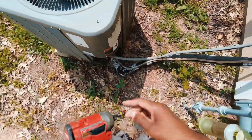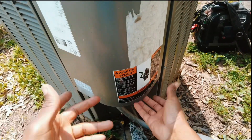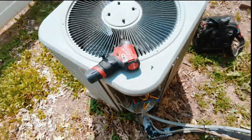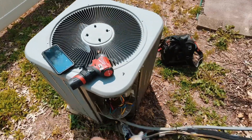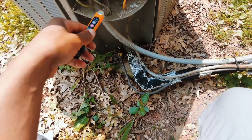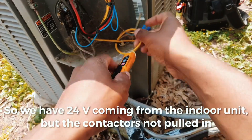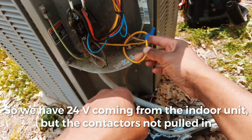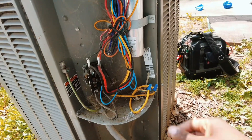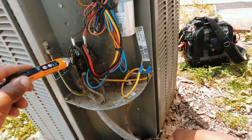Welcome back, just here for a no-cooling call. This unit is just a Lennox system. The indoor blower is running, so the first thing I like to check when the indoor unit's running is our voltage — check our outdoor system, go straight to the outside to see what we've got. This is our 24 volts coming from the indoor unit.